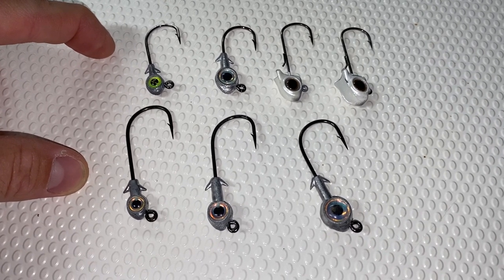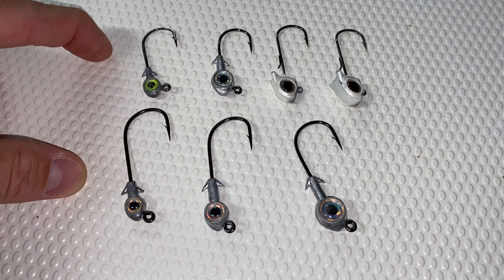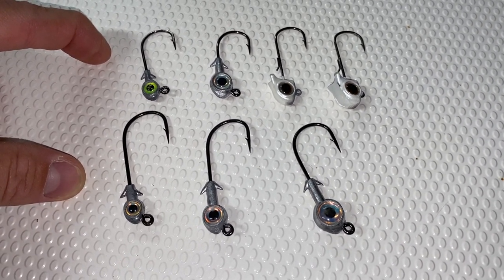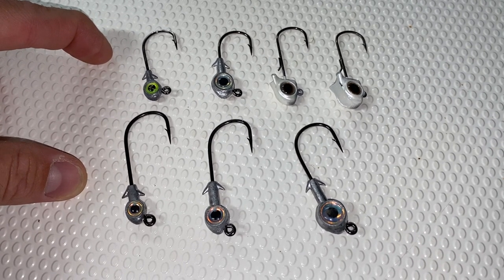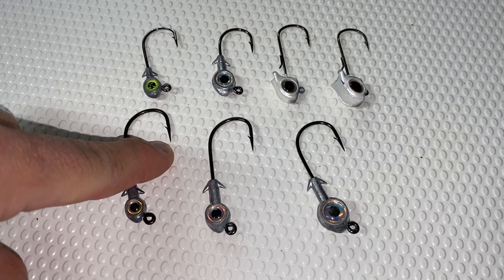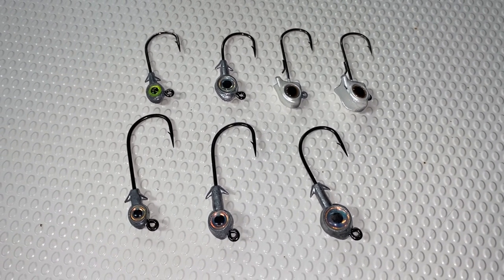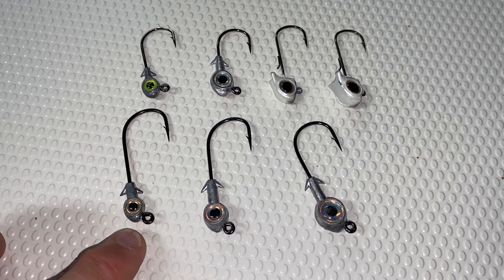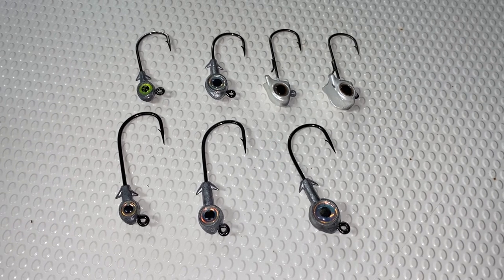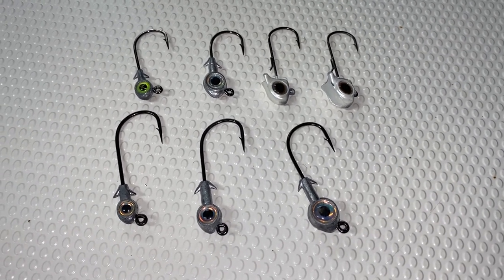I've missed my fair share of fish because they hit the bait extremely fast, figure out it's a soft plastic, the Pro-Cure has worn off, and they spit it out. When you have these exposed hook points, that fish generally doesn't get away once it gets in his mouth — especially if you're fishing with lighter weight line and leader, which is why I'm a big proponent of throwing 10-pound braid and 20-pound leader.